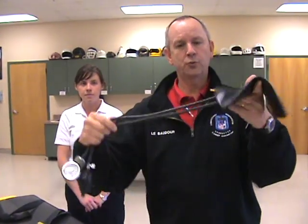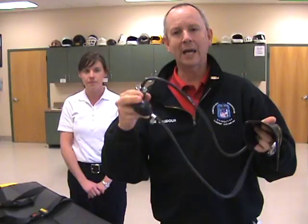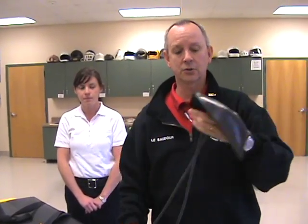You'll see two tubes coming off that bladder — one of them with the bulb, the other with the gauge. In fact, it makes no difference which of those tubes — the gauge or the bulb — go on which side. You can change those back and forth and it makes no difference at all. But the key to this is the bladder and its placement inside the cuff.